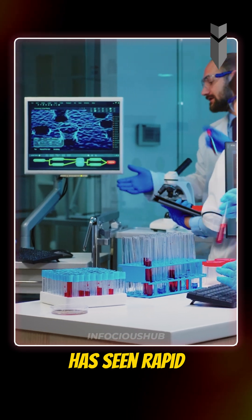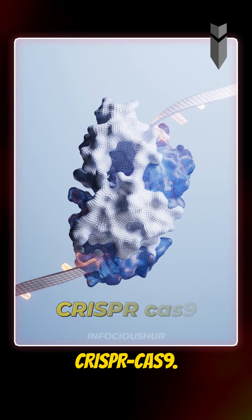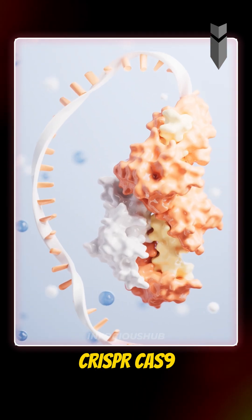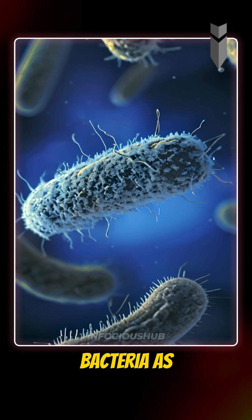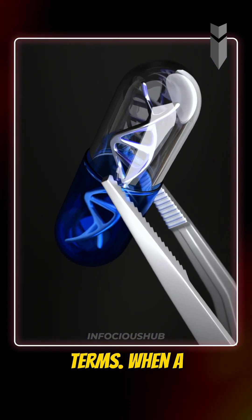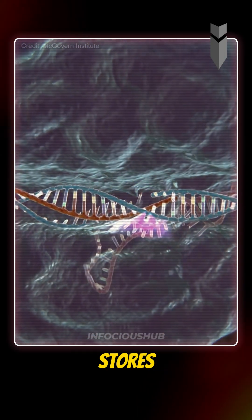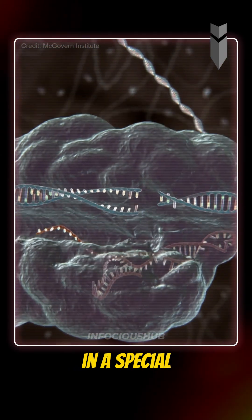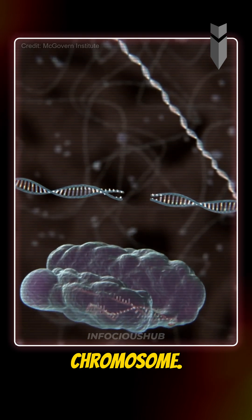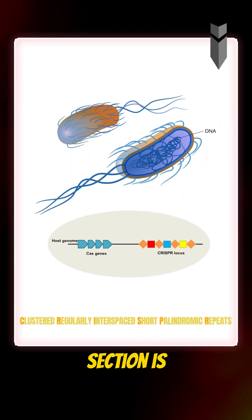Genome editing has seen rapid advancements in recent years, especially because of a tool called CRISPR-Cas9. CRISPR-Cas9 was originally discovered in bacteria as part of their immune system. When a virus attacks a bacterium, the bacterium stores fragments of the viral DNA in a special section of its own chromosome. These fragments are called spacers, and this entire section is called CRISPR.